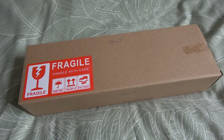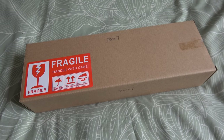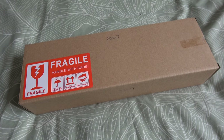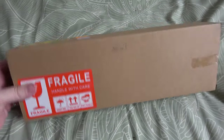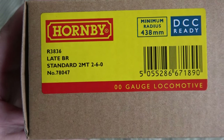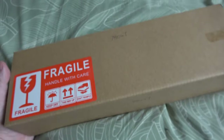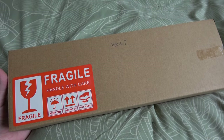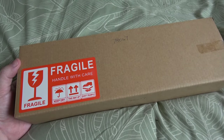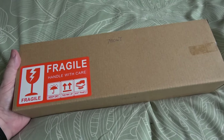Hello, welcome to Brockwell Lane and an unboxing video, which I don't do very often, but this is an exception. This is an engine I've been waiting for for quite a while, been promised for a long time. It's actually a standard 2MT, which I didn't realize was going to be out today. I've just been to WD Models in Chesterfield, which is a good model shop you should check out, and they had these in stock along with the turbo motifs.